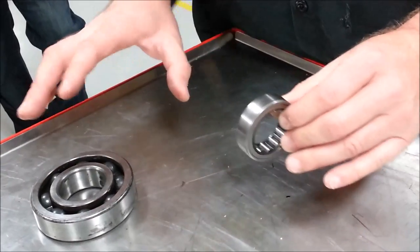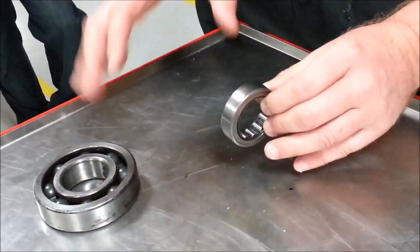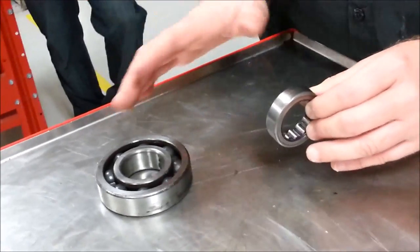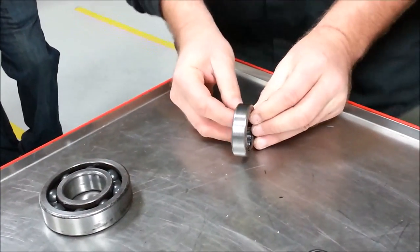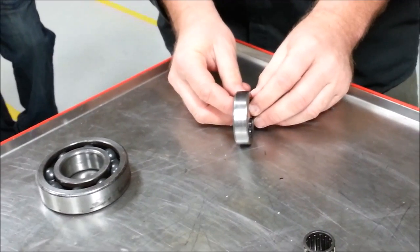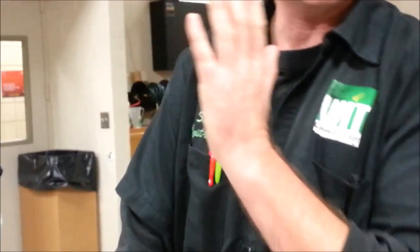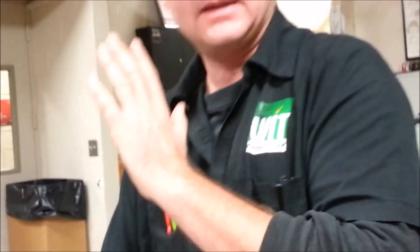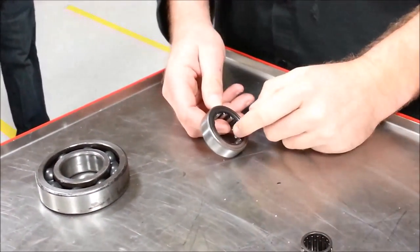Two terms we talk about a lot with bearings are axial load and lateral load. Axial load — I remember 'axial' refers to a shaft, like an axle. Lateral — I remember as referring to being lazy, meaning side to side. That's the way I do it; you guys might come up with something better for yourselves.